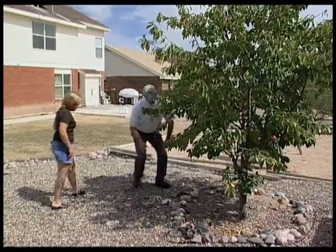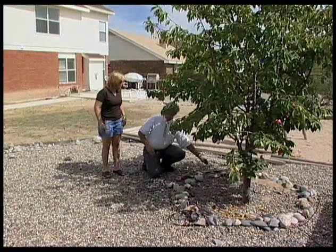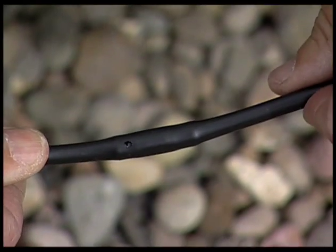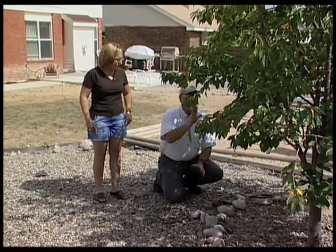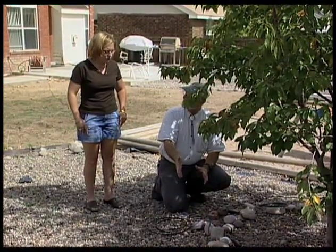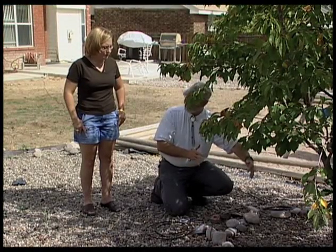We already have a drip irrigation ring around the base of the tree. Here's a supply line bringing water in from the main irrigation system valves, and we have drip emitters spaced every foot around here, so they're going to drip water around the base of the tree irrigating it. It's at the drip line — that's where the water drips off the tree, so there are roots here looking for water. They expect water here. Inside here it's dry all the time, so they're not looking for water there.